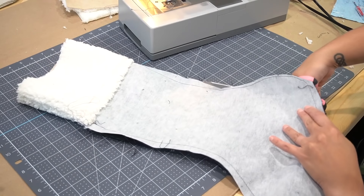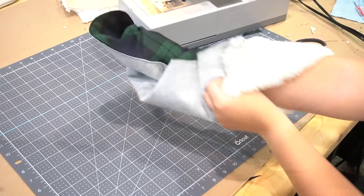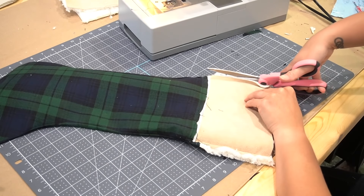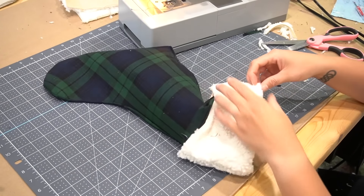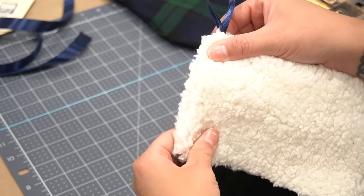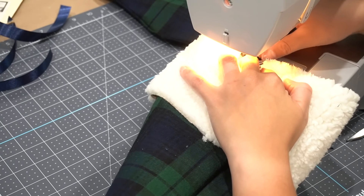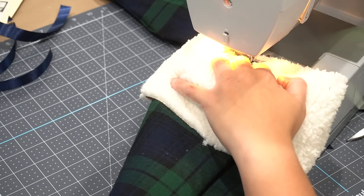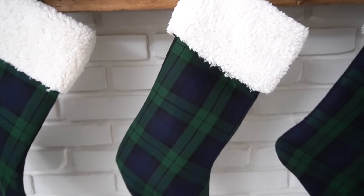Remove any excess seam allowance — you want it as tight as possible so that when you flip it over you get those nice crisp edges on the exterior. Flip your stocking right side out and cut any excess fabric on the top furry part. The last thing you need to do is add a little hook so you can hang it — I took some regular ribbon, put it in the center of the back seam, pinned it down, and sewed it right on. And that is how you create stockings with a nice furry top.